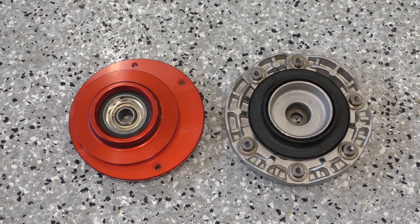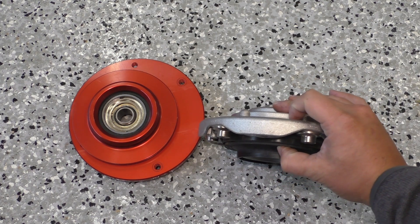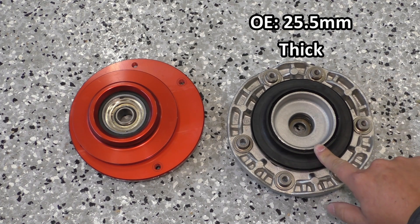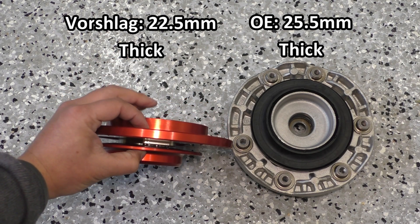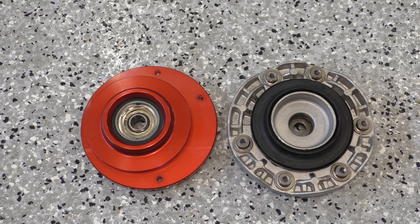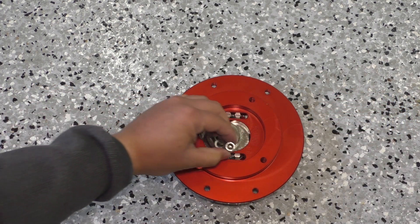Another thing I'd like to show you is the stack height comparison between the Vorschlag stock spring perch camera plate and the original top mount. The stack height is the thickness from the spring perch to the top of the top mount where it interfaces with the shock tower. When I measured it on the stock one I got about 25 and a half millimeters thickness. I was expecting the camera plate to be about the same or greater, but surprisingly this Vorschlag was actually thinner — only about 20 and a half millimeters thick from the spring perch to the top. What that means is this Vorschlag should lower your vehicle by about 3 millimeters, which is pretty insignificant. Now that you've got a decent look at the Vorschlag camera plates for the stock spring perch or stock springs, it's time for me to go ahead and put this plate back together and put it into the car.